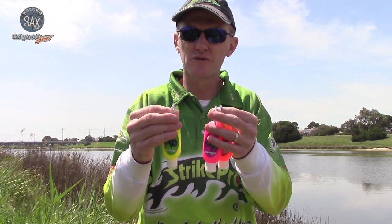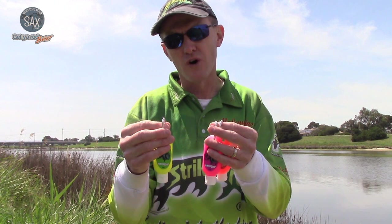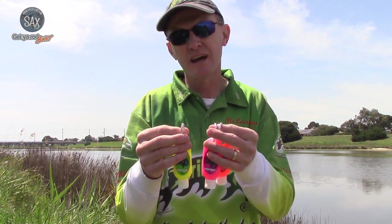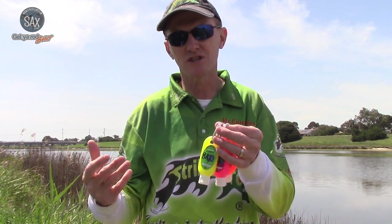This new UV scent can be used on soft plastics, hard body lures, metal vibes and squid jigs. It also allows the angler to put a UV section on a lure if there isn't a UV paint finish in the lure.